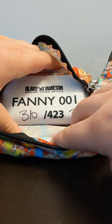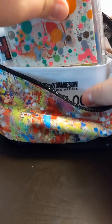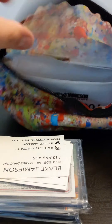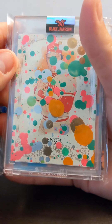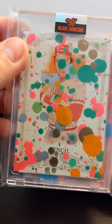So I have number 310 out of 423. I'll save that one for last. Let's see what's in here. That is a Johnny Bench Splatter Art Ginter.